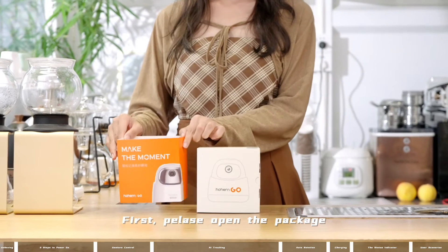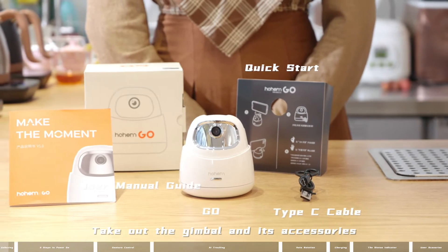First, please open the package and take out the gimbal and its accessories.